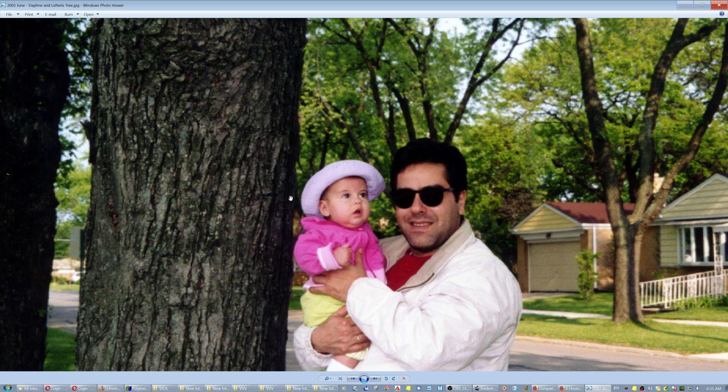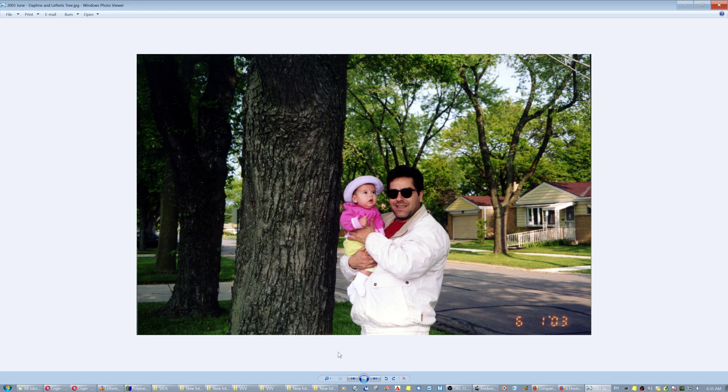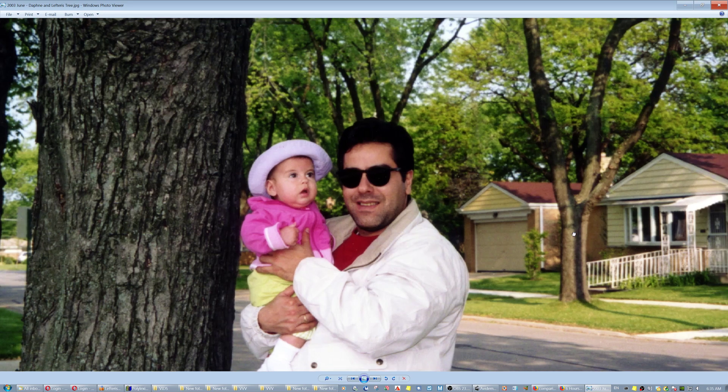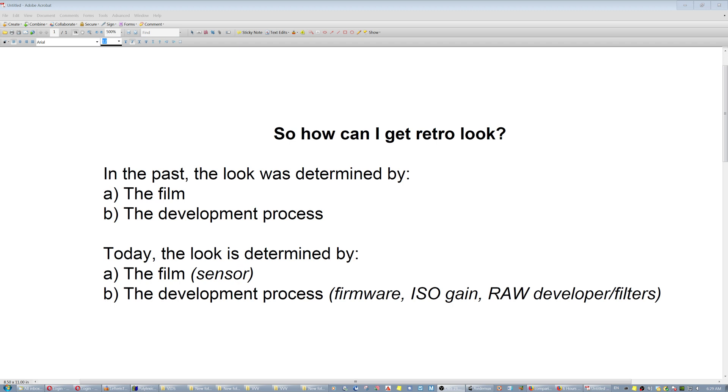So the image looked more attractive, but it was not entirely realistic. The skin tones were right, but have you ever seen a tree with that color? You gotta start paying attention to the details — this is a slightly yellowish photo, as you can realize from the overall yellowish tint. So how do you get a retro look today? In the past the look was determined by the film and the development process. Today the look is determined by the sensor and the development process — which is firmware, ISO gain, RAW developer like Photoshop or Lightroom, and filters like the Nik collection. You can give it any look you can imagine with unlimited combinations.